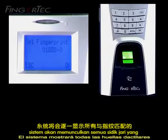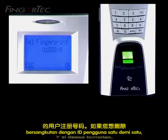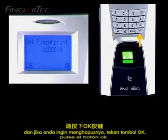The system will display all the fingerprints associated with that user ID one by one. And if you would like to delete, press the OK button.